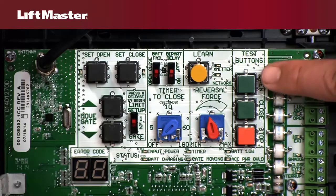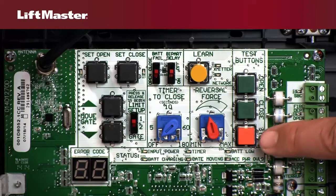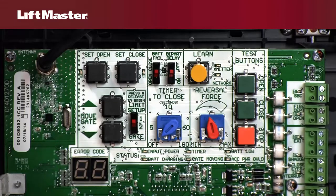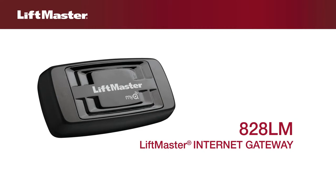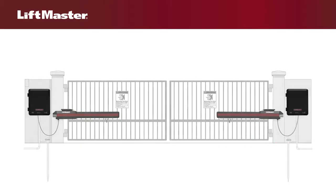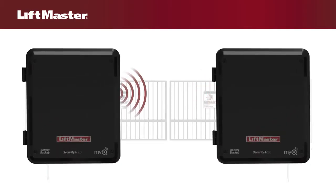The Test buttons, labeled Open, Close, and Stop, are also used in the programming process. The Learn button also allows you to program the operator to communicate with an internet gateway using LiftMaster's innovative MyQ technology. In installations with two operators, the Learn button activates wireless dual-gate communication between the operators.